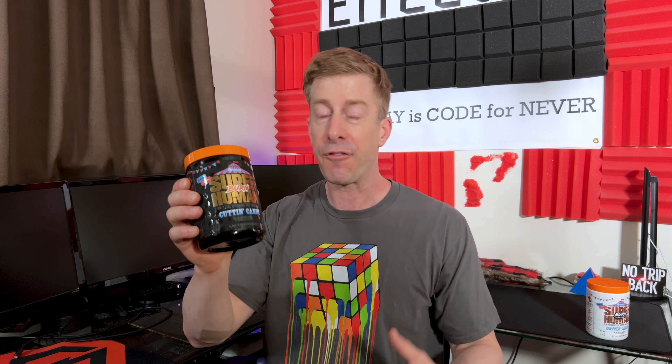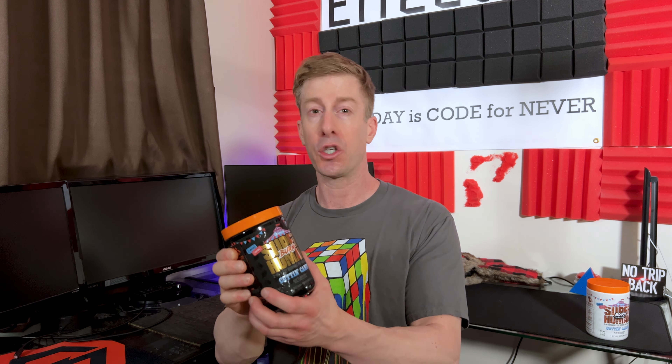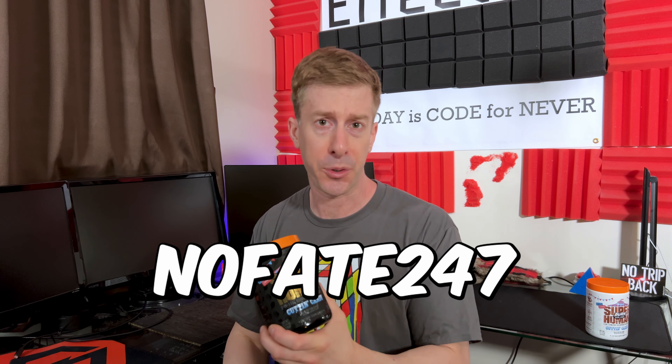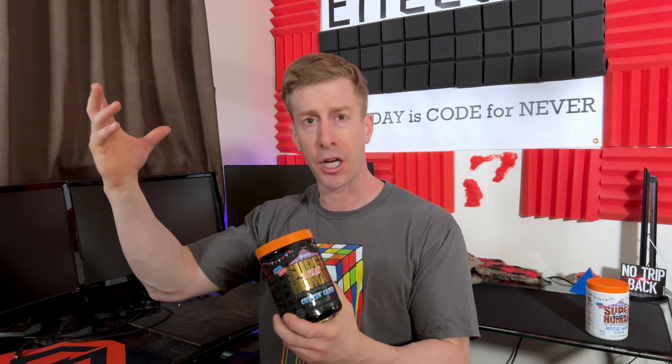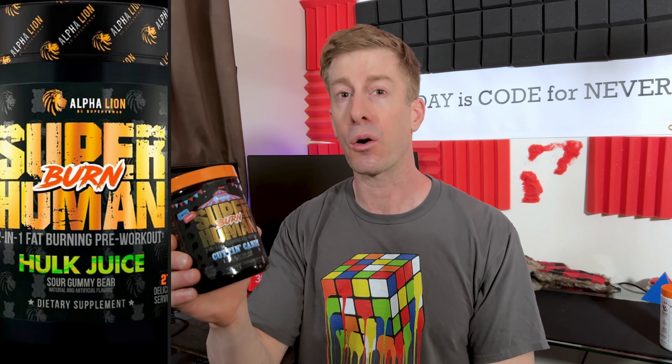As for flavors — if you're a fan of Alpha Lion you probably care about flavors, because they drop some of the best out there. Both versions taste exactly the same. Oftentimes with the same flavor across different ingredient profiles there can be a difference, but from my taste testing there was no difference whatsoever. It does taste like a blue cotton candy but it's not overly sweet. Picture going to the circus or the fair, getting blue cotton candy, putting it in your mouth — it dissolves and tastes great — but here the sweetness is really pulled back, which is refreshing when you're sweating.